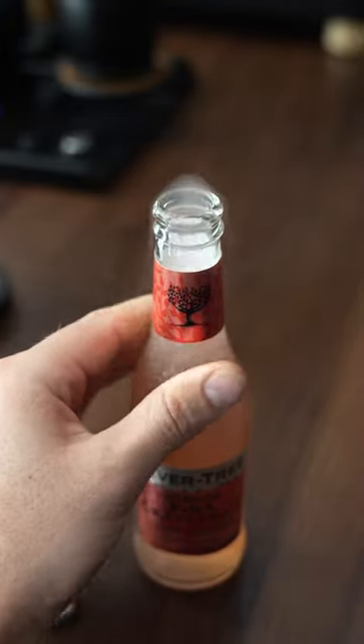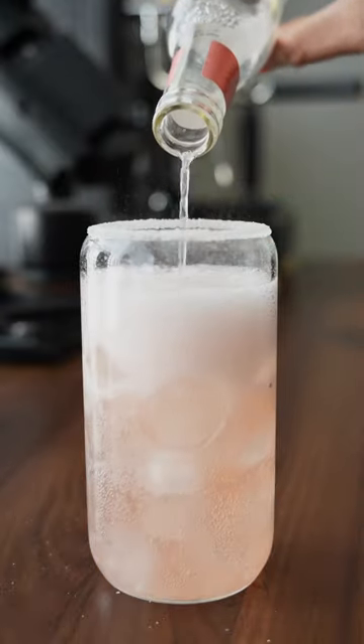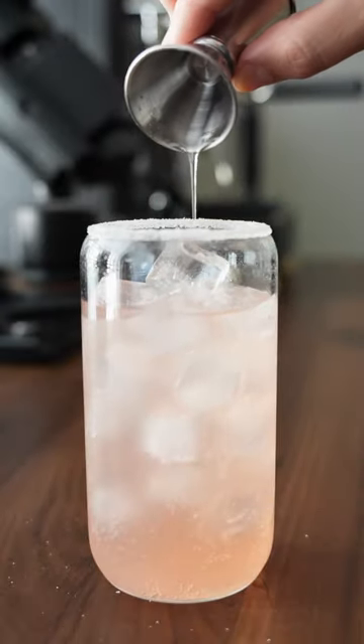Next up is a sparkling pink grapefruit mixer that we'll open up, let it spill everywhere, and then dump it in on top of the ice. Then we'll add a little bit of simple syrup to sweeten things up and mix that in as well.